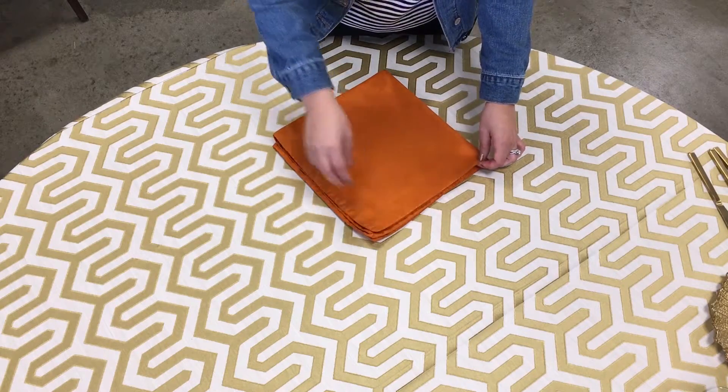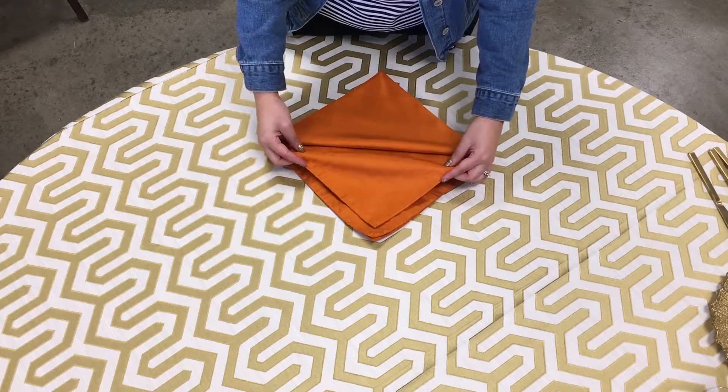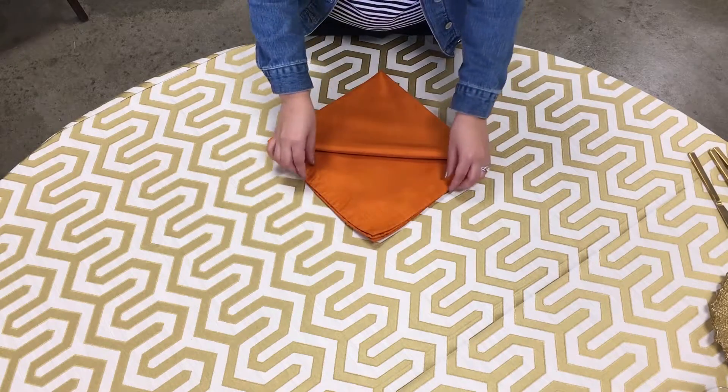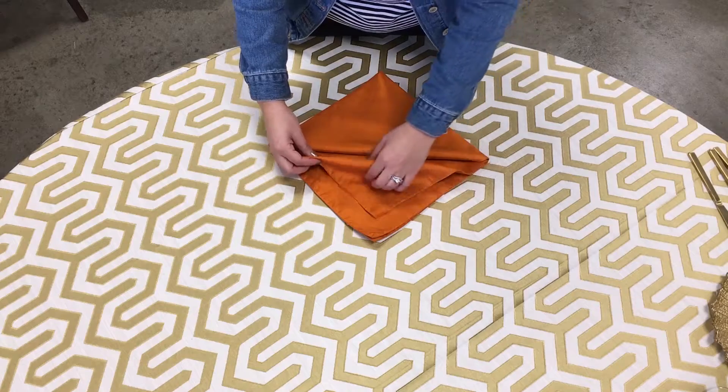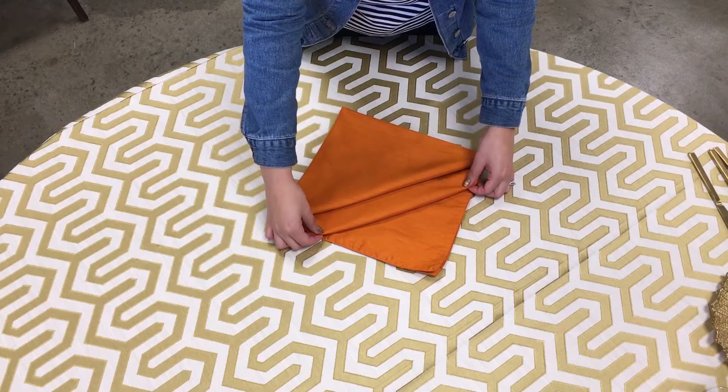So you grab the first flap here and you fold it halfway in, and you grab the second flap and you want to make sure that you fold it in as well, but you leave about an inch and a half, as you can see here.